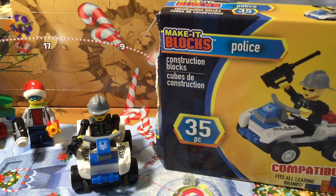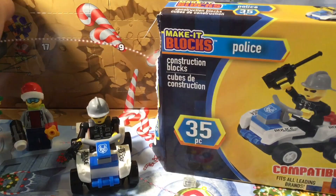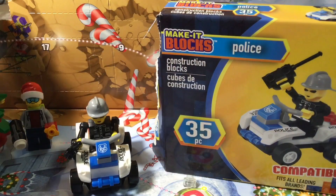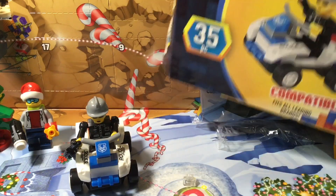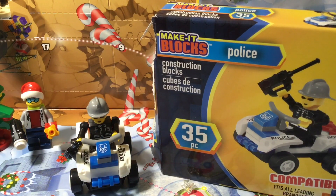Hey guys, Creative Bricks here. Welcome back to another video. In the last video, I did a video on the Abbott calendar. So today, I'll be doing a review on this bootleg Lego build, and my friend is here to give his thoughts on this.